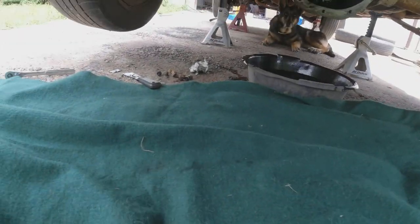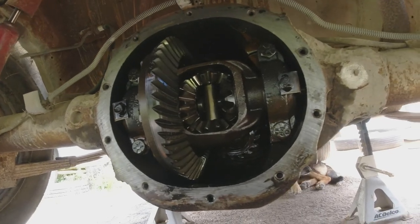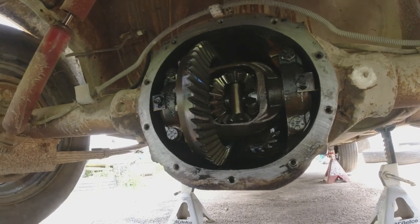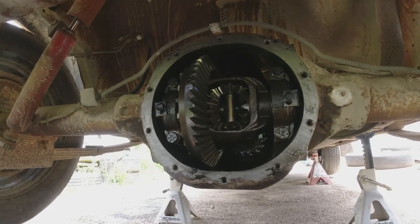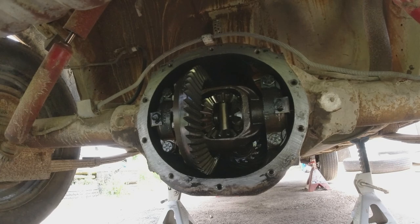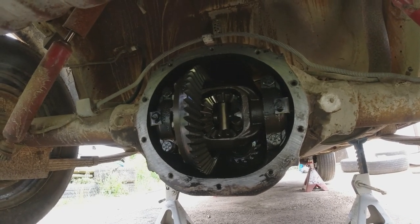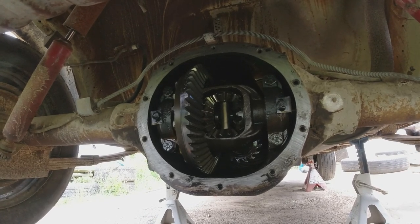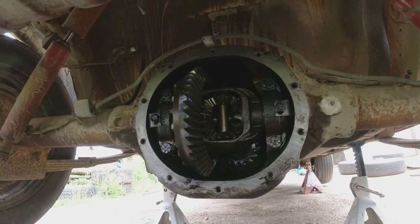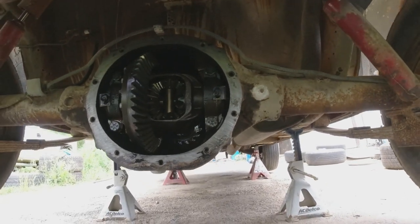Took the cover off the rear end. It's not a posi — or Sure Grip, whatever they call it. But it is the big one. I guess this is the 8-and-a-quarter. The other supposedly six-cylinders come with the 7-and-a-quarter. So I checked the other RT and it's the little housing — so I guess it's the 7-and-a-quarter. I didn't bother taking the cover off. I don't think they made the posi in the 7-and-a-quarter. But anyway, this is the big one.